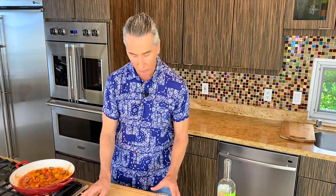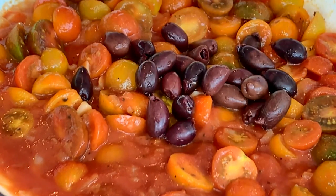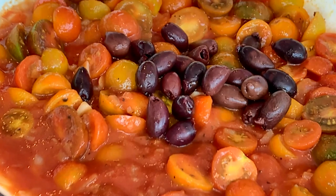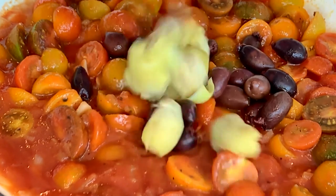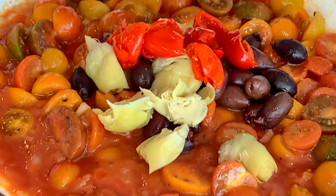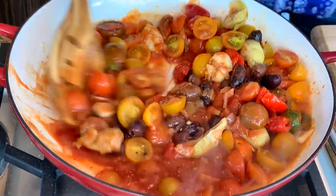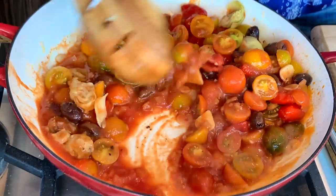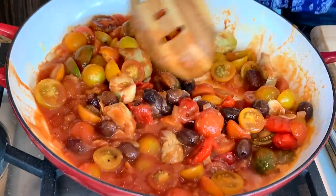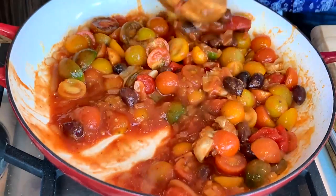Now we're just going to add the rest of our ingredients. Our kalamata olives are going in — you know I love kalamata olives. Our artichoke hearts, which I just cut in half. And here are our sweet and spicy picante peppers — that's your choice which ones you'd like to use. We're just going to let this simmer for a few minutes, but it will also cook in the oven, just so you know.